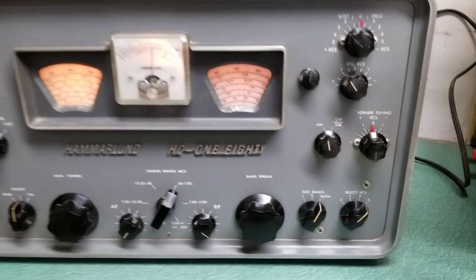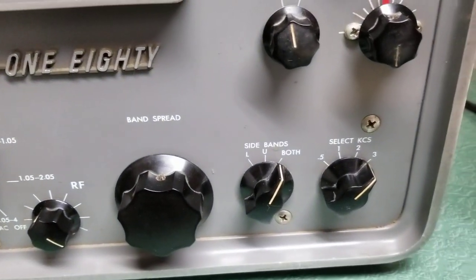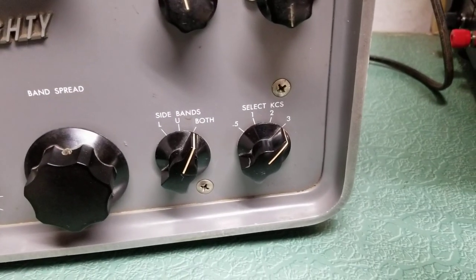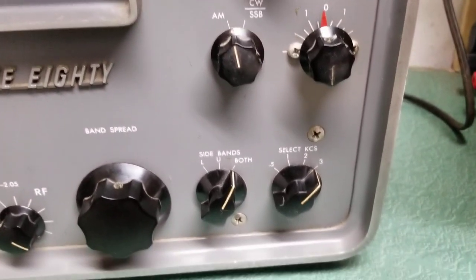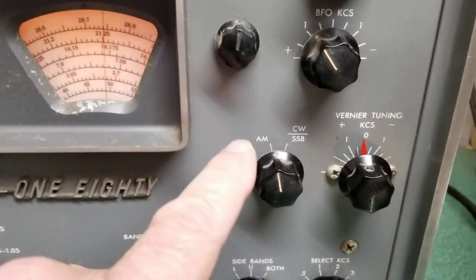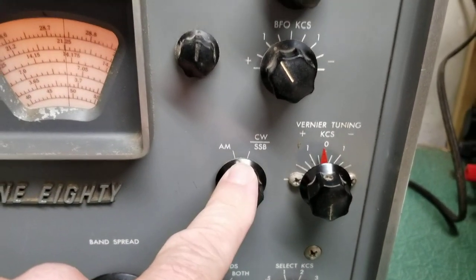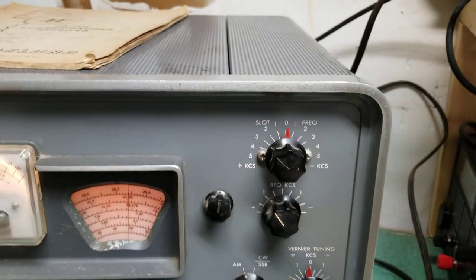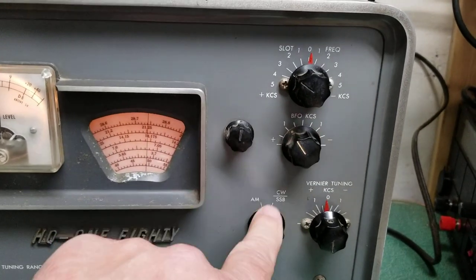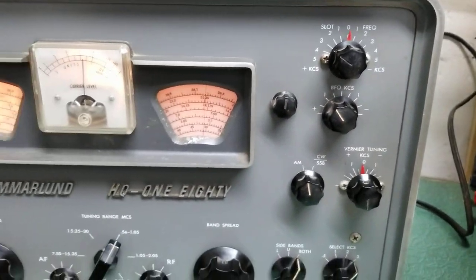And it has, as you can see down here, a lot of features. It has both upper and lower sideband. Here's your different filter selectivity down below for operating CW sideband, that kind of thing. It has vernier tuning. Also, here's your AM CW sideband selector. Also has the slot frequency tuning unit here, which is really nifty.